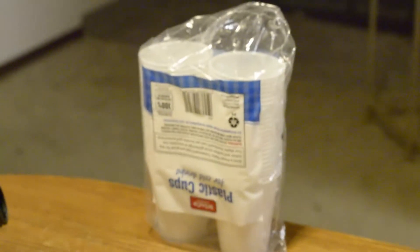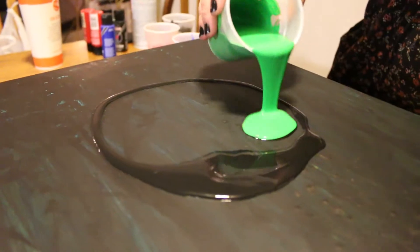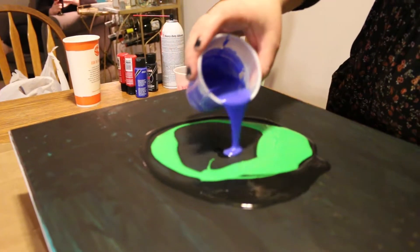How long does each painting take? If you're doing a little one, not very long. But if you do really big ones, it could take probably an hour. And that's just to get the paint prepped and pour — drying time is like a day or two to let them just sit and dry.